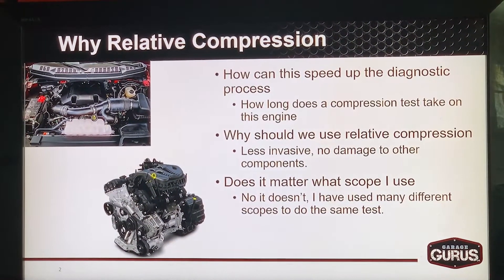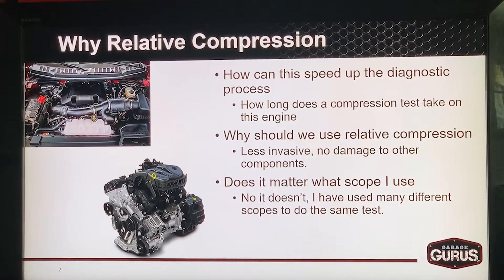So why relative compression? How can this speed up the diagnostic process? Whenever we're verifying a misfire complaint, we have to verify the integrity of the engine. Do we have good compression? Do we have a valve issue, a leaking valve, a bad intake valve, bad exhaust valve? Imagine if we're working on one of these Chrysler 3.6s or one of these Ford EcoBoost engines — they're putting 10 pounds of crap in a five pound bag. It gets pretty difficult to get to these engines, let alone work on them. Relative compression is less invasive — we don't have the potential of damaging a component just to test compression.